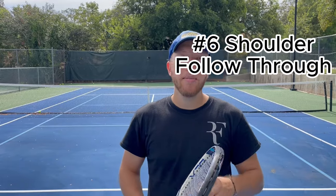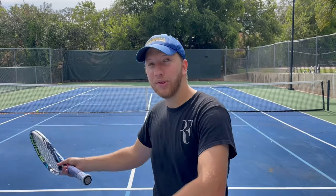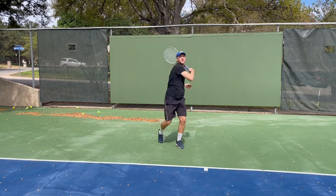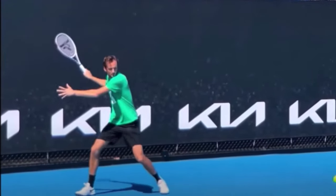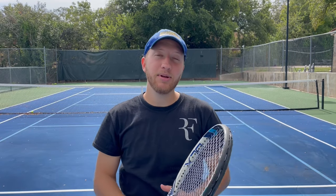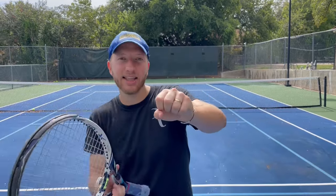Finally, at number six: make sure that you are always following through over your shoulder. This is one of the things all the top pros have in common. Even Daniil Medvedev, who has a very flat forehand, still — if you watch him in slow motion — he's following through over his shoulder each time to enable him to get that topspin, to get that spin over the ball, which makes it a very consistent shot.